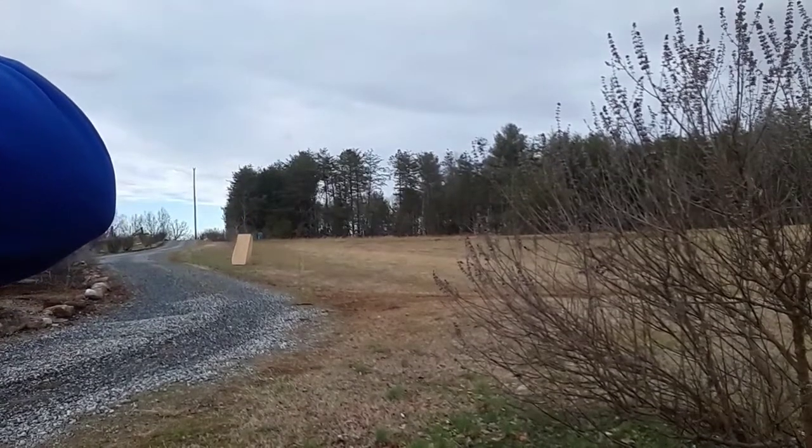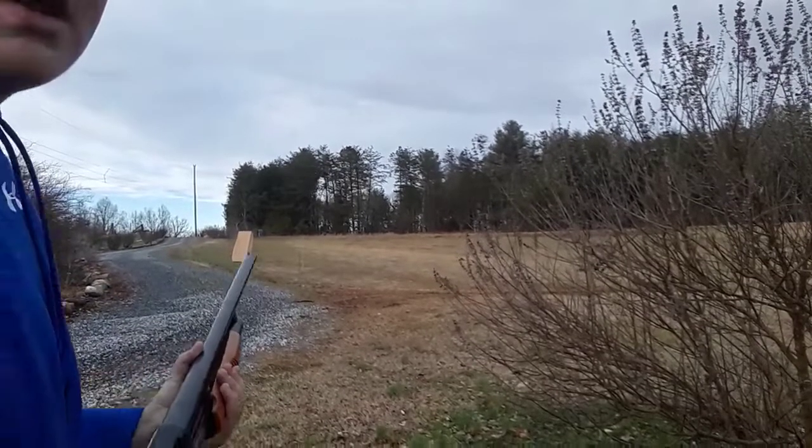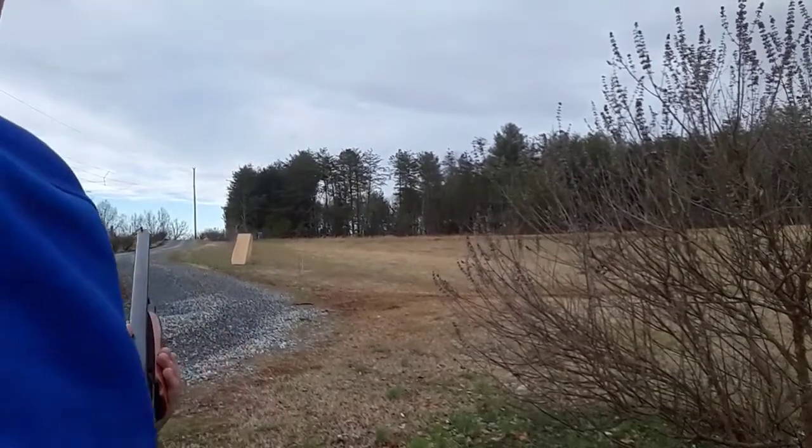Alright guys, my arms are pretty sore from weight lifting today at school, but I'm going to aim for the center box mass and we're going to give it a rip.